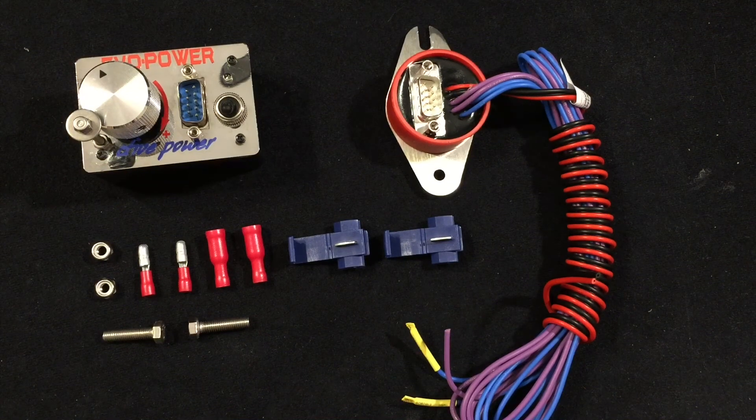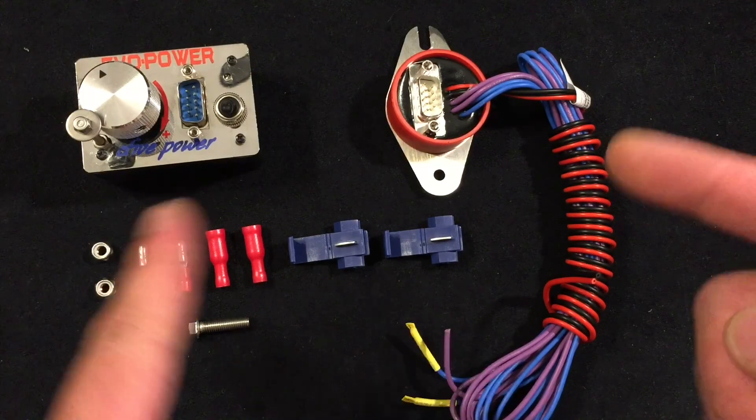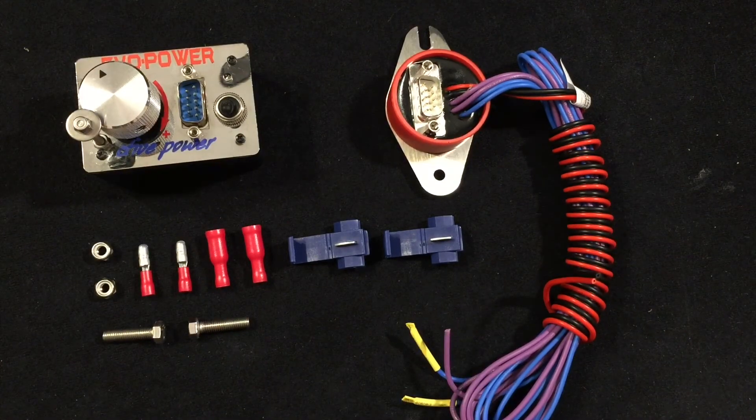Hey everyone, welcome to the channel. Today I'd like to share with you a Magnum Tuning fuel controller, which this one's designed for the NMAX. Obviously they do them for many different bikes. I'm going to be installing this on my Yamaha NMAX 125. This is not really an instructional video, but if you're really lost and you don't know where to turn and you fancy doing the work yourself, this video may be of help to you.